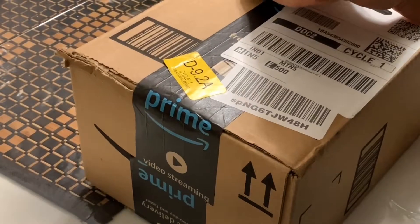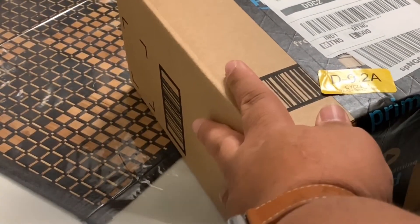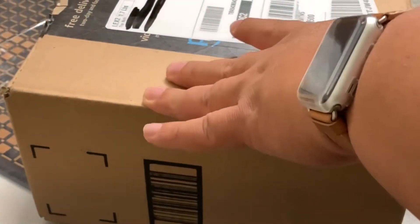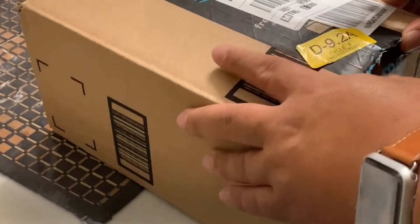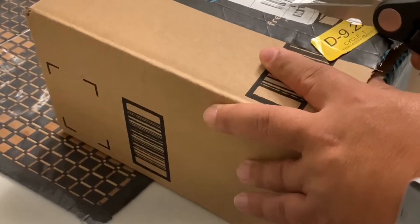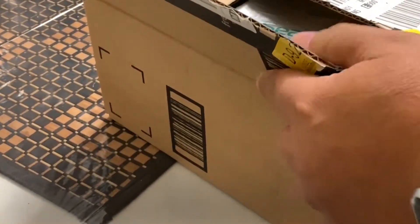As usual, I just have a hard time opening boxes. I should have like an opener right now — I've been doing this for a while and still I just get whatever I have in the kitchen. But as long as it opens the boxes, you know.